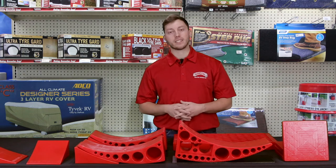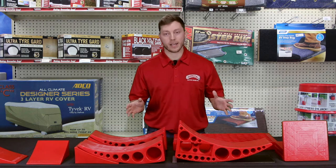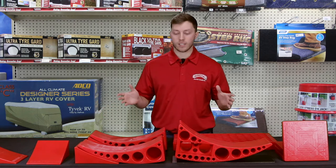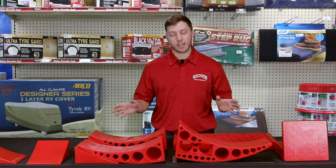Hey guys, this is Mike the Parts Guy at Bankston Motorhomes. Today we're going to talk about the Anderson Ultimate Trailer Gear Bag. It comes with 14 different pieces. It's a very versatile bag to keep on your trailer and it really makes camping a lot easier.